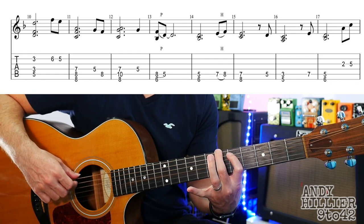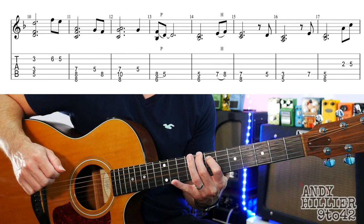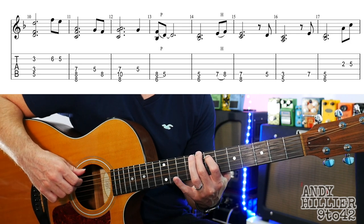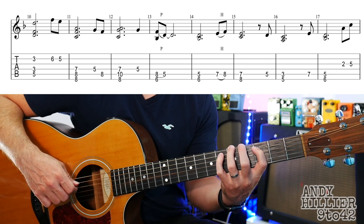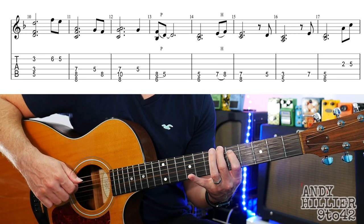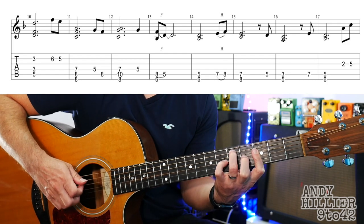Then into bar 14 — your fingers are already there. A little hammer-on going from 7 to 8 on the A string, then you hold 7 and 8: 7 on the A string, 8 on the E string. Down to fret 5. Then A3 and E5 at the same time. Back to fret 7 on the A string. Then A5 and E6. And then G2 and G5 to finish. So let's try that line.